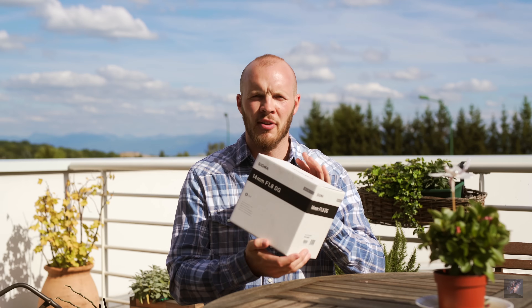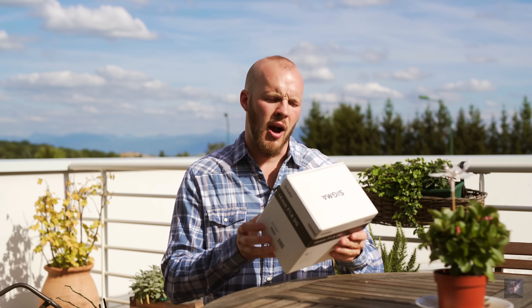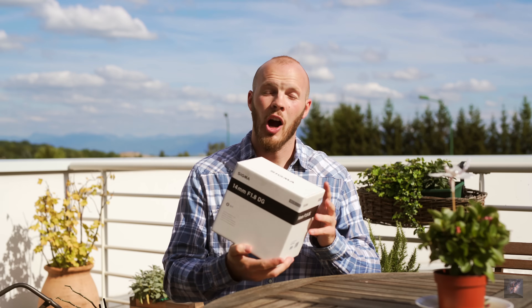Hey guys, thanks for joining me today in this new episode of Lenses for Astrophotography brought to you by AMPNF. In this episode today, it's a special review and I'm so stoked because I received the brand new Sigma 14mm f/1.8 DG ART.